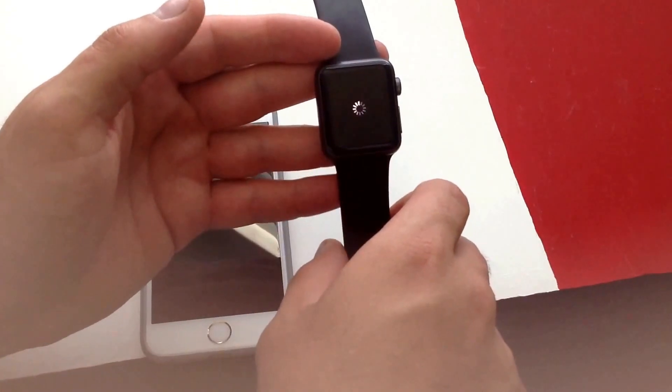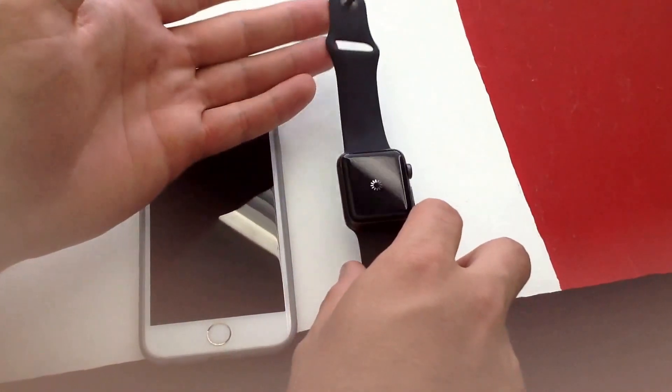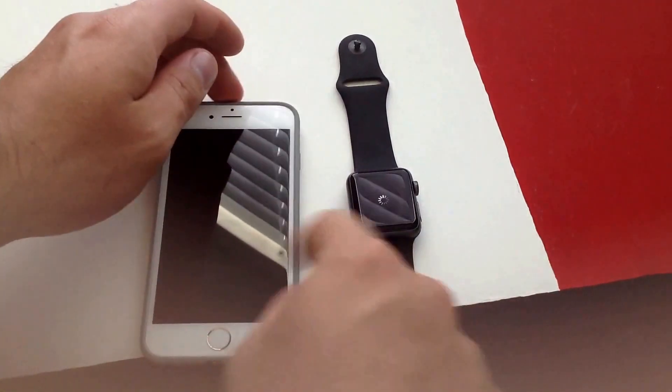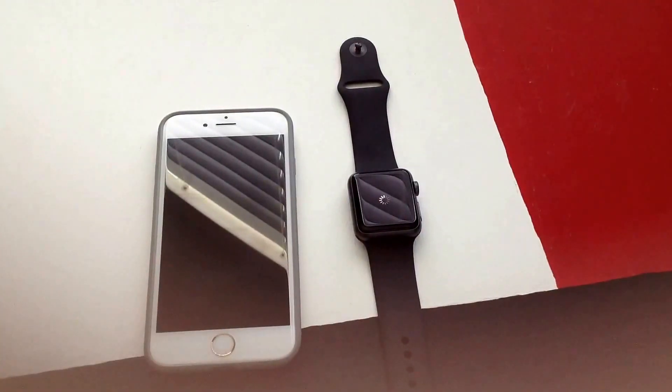Go ahead and continue. It will erase the watch and it should take the Apple Watch off your phone — unsyncing or disconnecting them. I'm just going to let it reset and we will see what happens.